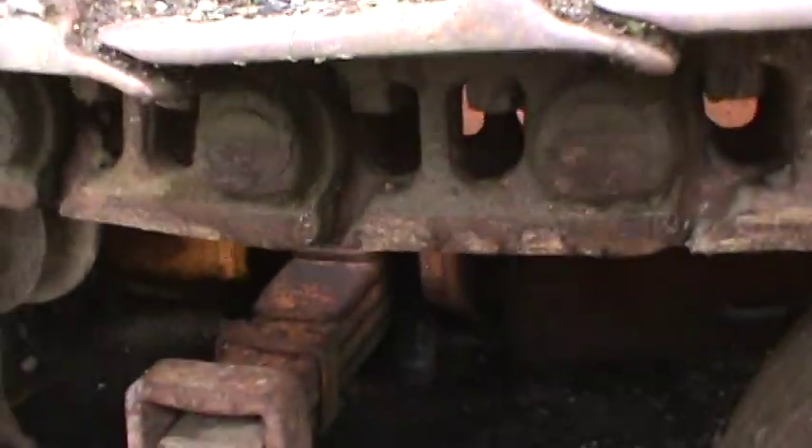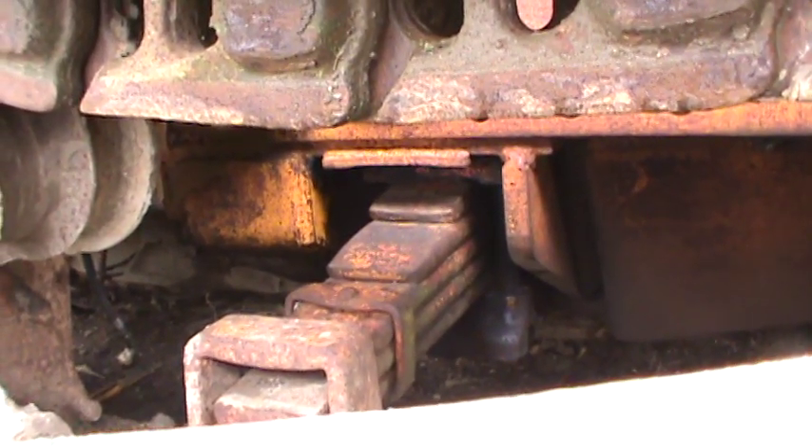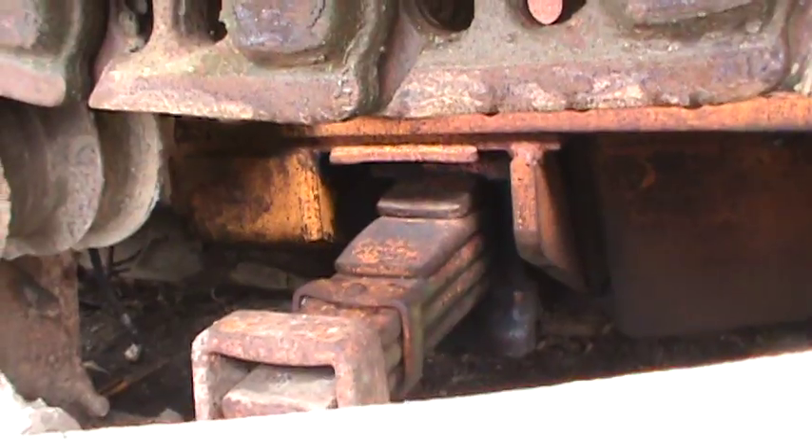It's got the leaf spring crossbar, or hard bar, which are great until a leaf breaks.